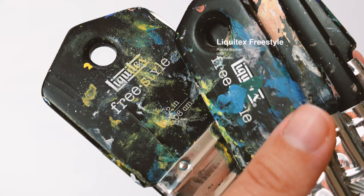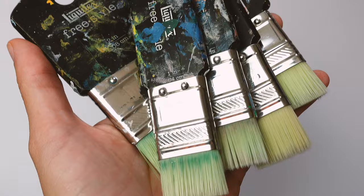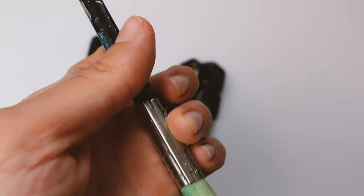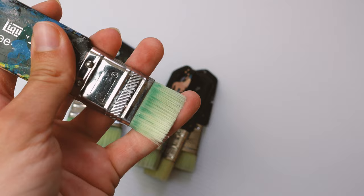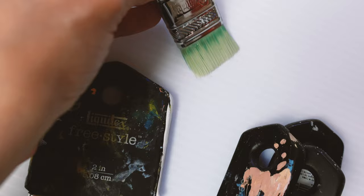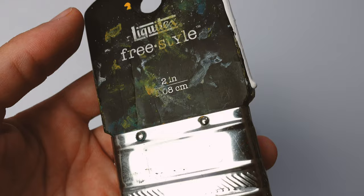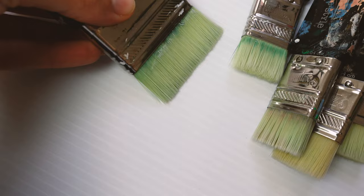Next is one of my favorites: the Liquitex freestyle palette brushes in one and two inch sizes. They hold up really well underwater with no filtration — I've been using them for almost two and a half years, which is crazy. The only downside is they're really tricky to clean; you have to get in there with soap or a solvent because the bristles are very compressed. On the positive side, the stroke has a really consistent thickness — perfect for making a straight line.